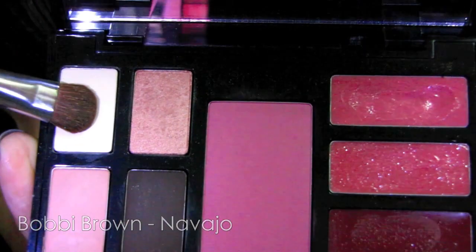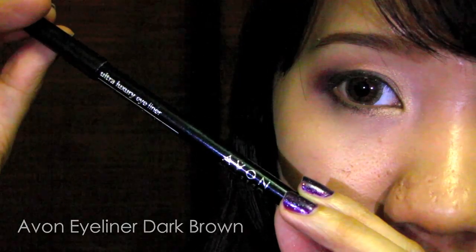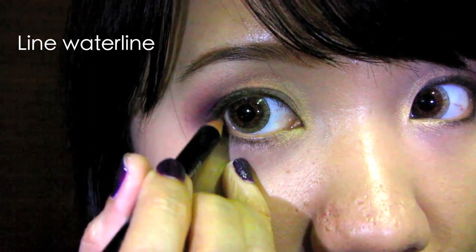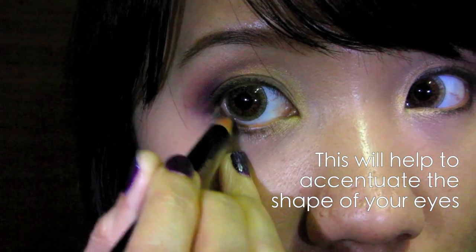Select cream eyeshadow with an eyeshadow brush to highlight your brow bone — this will also help to soften the harsh edges. Using a brown pencil eyeliner, apply on your lower waterline halfway through. Black will be too harsh for the look.